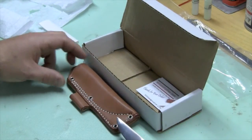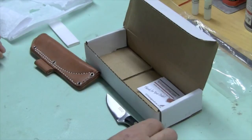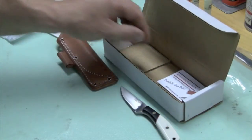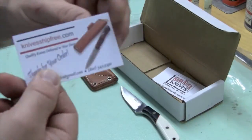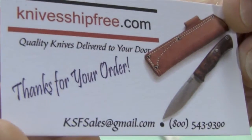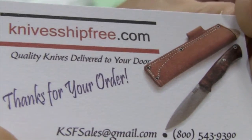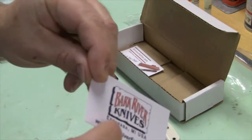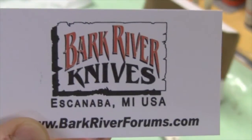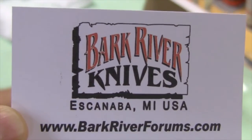The people at Knives Ship Free are just fantastic overall in terms of getting their products out. I don't have any relationship with them, but they do enclose a business card if you're interested — you might want to check them out. They have fair prices and free shipping, which is pretty nice. They had a reverse auction going on that was really kind of fun. Bark River just makes great knives, I think, particularly for people that are into hunting and the outdoors.